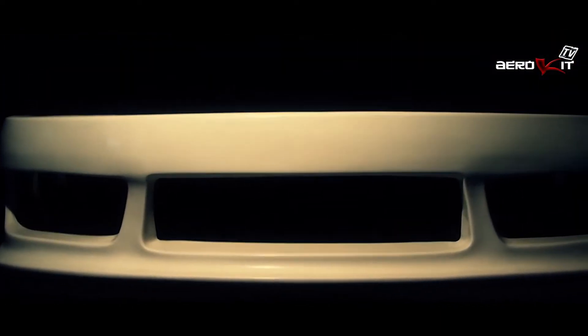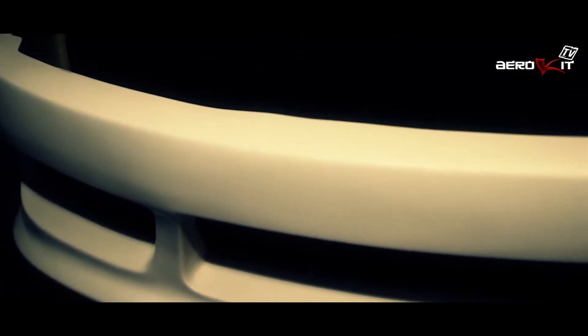Ever wondered how a body kit part is made? Here at Erequip we manufacture everything in-house, in the UK. Here's a look at how we make our bumper from scratch.